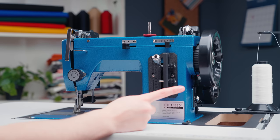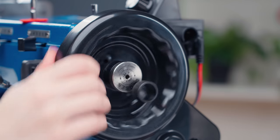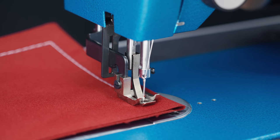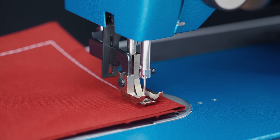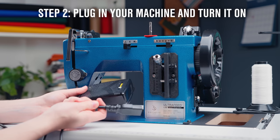On the right side of the machine is where our balance wheel is located. By pulling the wheel towards yourself, you can manually operate this machine. This is helpful for setting the machine in a specific position or manually setting a stitch. Now we're ready to plug in our foot pedal as well as the machine and turn it on.